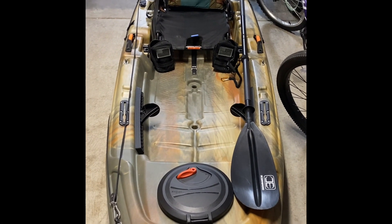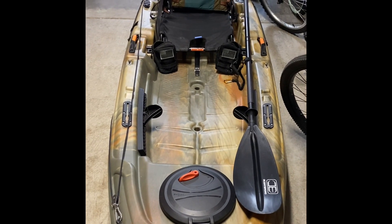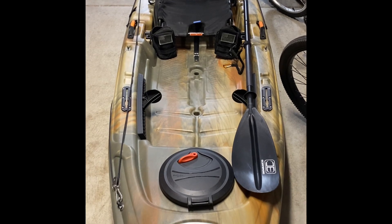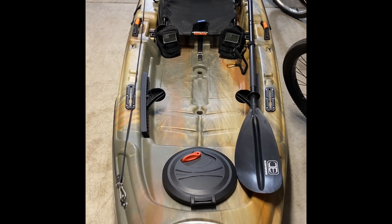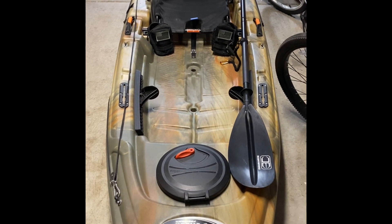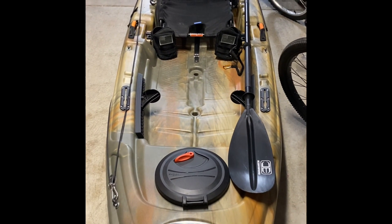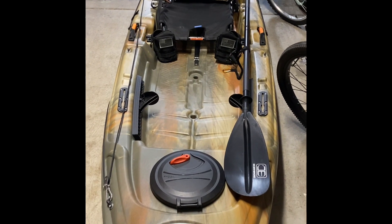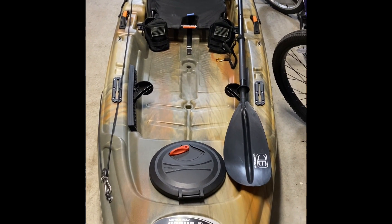Hey, it's been about four years but I thought about maybe posting a few YouTube videos. This is the Pelican Catch Classic 100 — it's a 10-foot fishing kayak you can stand up in. I bought it maybe a month, month and a half ago. I figured I'd go over it with you guys and show you what it is and what I've done to it.